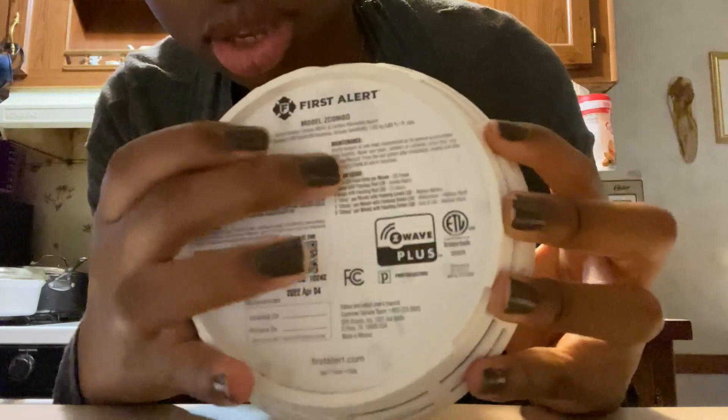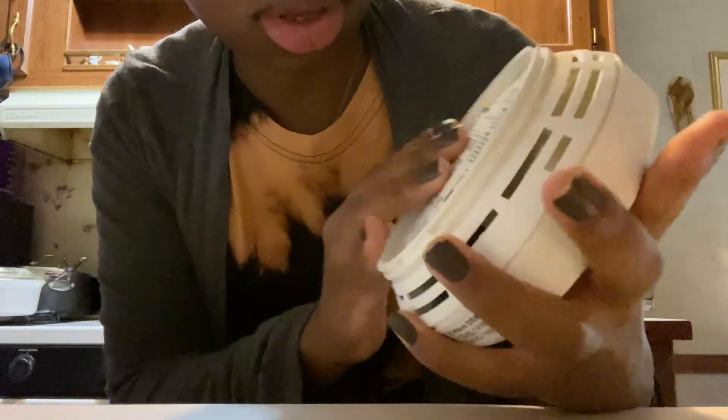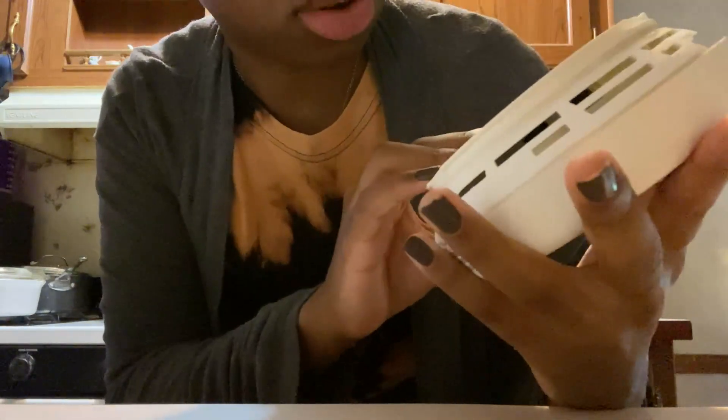On the back there are warnings, maintenance instructions, and alert guides. There's also a QR code you can scan to get more information on it.